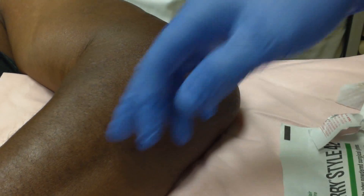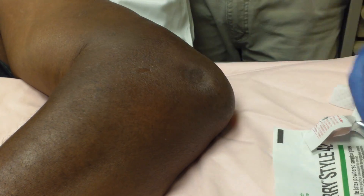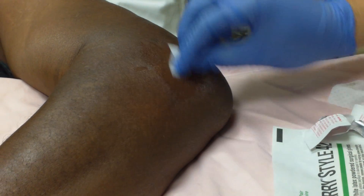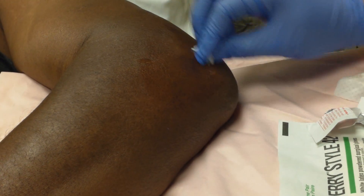We have the patient 90 degrees flexed with his hand pronated to give us the best access point. First thing we're going to do is some numbing medication using lidocaine.